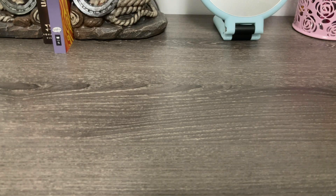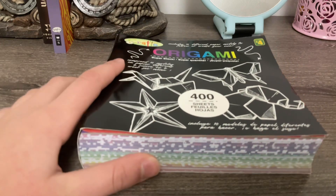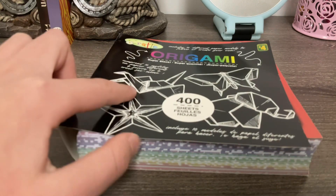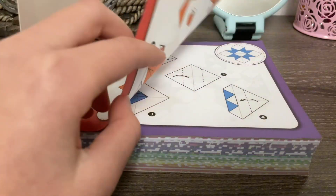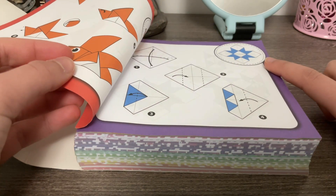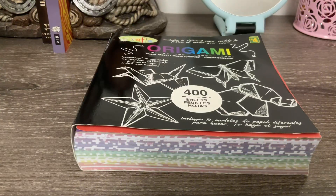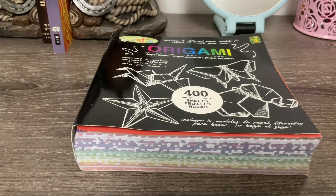Hey everyone! Today we will be doing some Christmas origami making. Do you guys remember when I got this? I don't remember what I even got it for. It was such a long time ago and now I'm finally going to use at least one of these 400 sheets. This book does come with some instructions on making origamis. This one kind of reminds me of a snowflake but it is not. I remember how to make an origami heart and we can do some cutting and make a beautiful Christmas poinsettia flower. Let's do it.